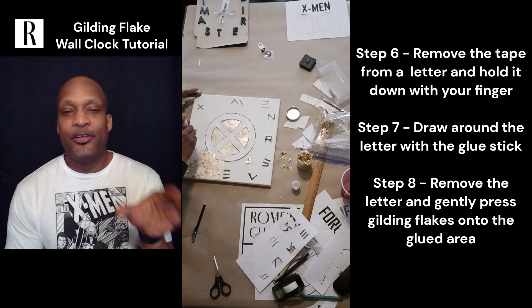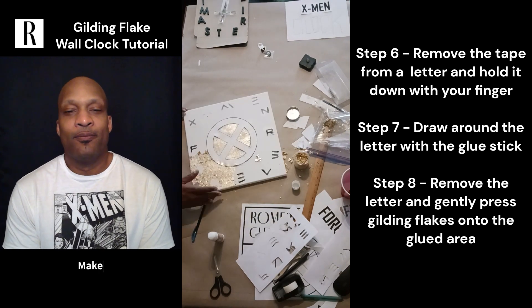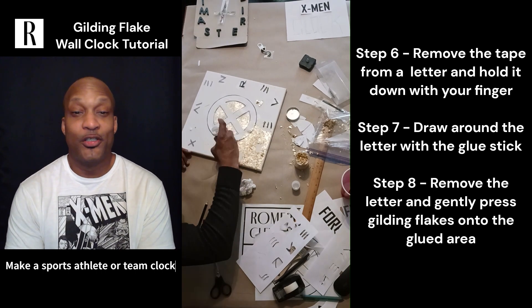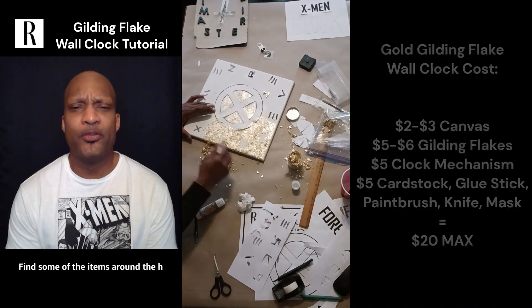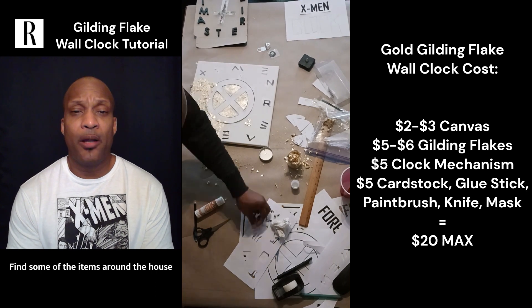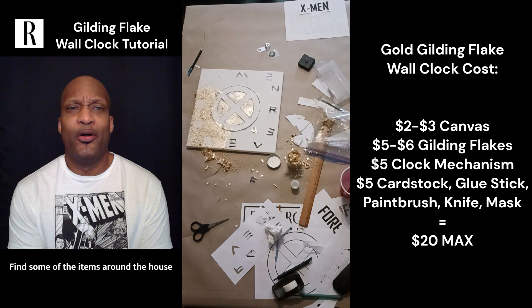Don't mind the holes in the letters — I didn't fill in the inside of them because this was really just for me. But this is a great option to personalize for you. You can do anything you want and it's so inexpensive. The canvas was probably two dollars — you can get a multi-pack from Michaels, online, Five Below, or the dollar store.